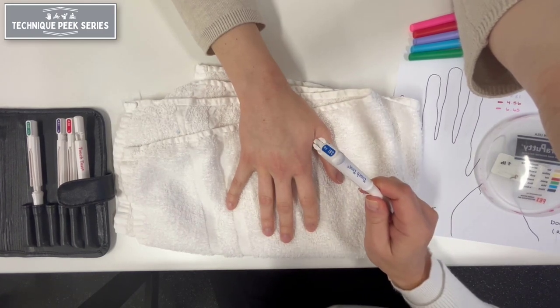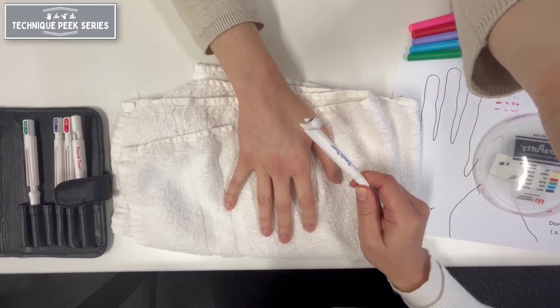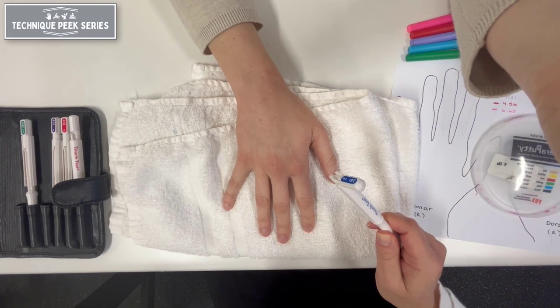If the patient does not respond to the stimulus, choose the next largest monofilament and repeat the process.